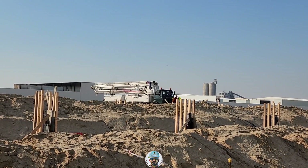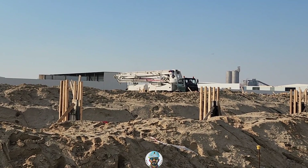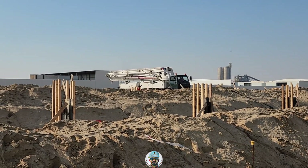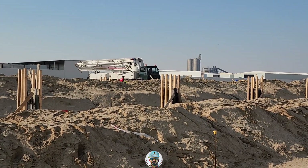This is the concrete pump we used for the column concreting. The concreting is almost finished, so the crew is just doing the cleaning and starting their return.